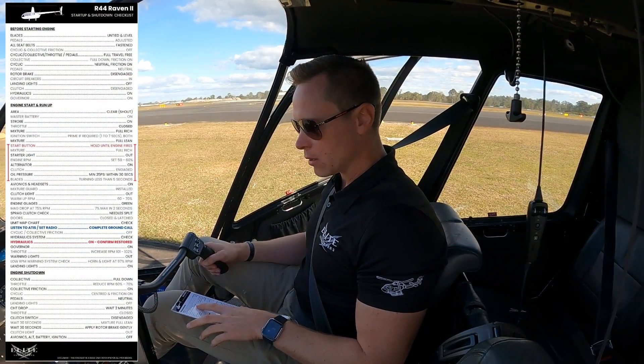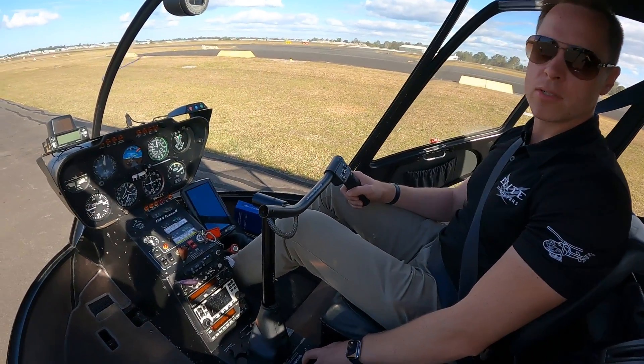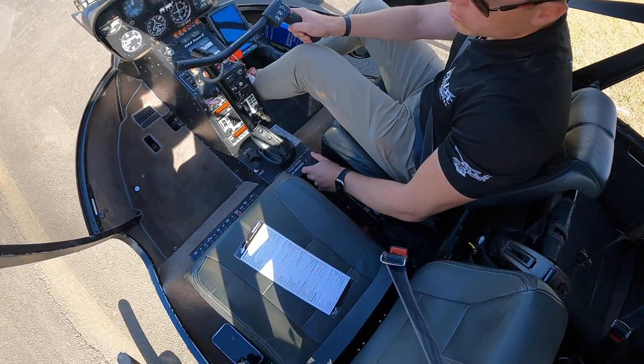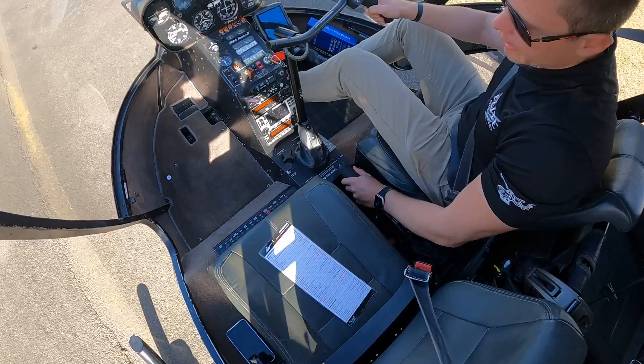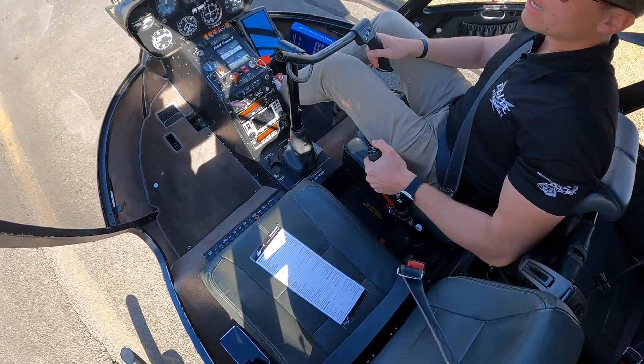Next item: cyclic, collective, throttle, pedals — full travel free. We're checking there are no obstructions in the controls at all and that we can move them to their full extent. Cyclic — big nice circle all the way around; you might have to get your passenger to move their leg out of the way. All the way around, that's great. Back to centre. Collective all the way up and down — you can see the blades changing their angle of attack. Fall back down.